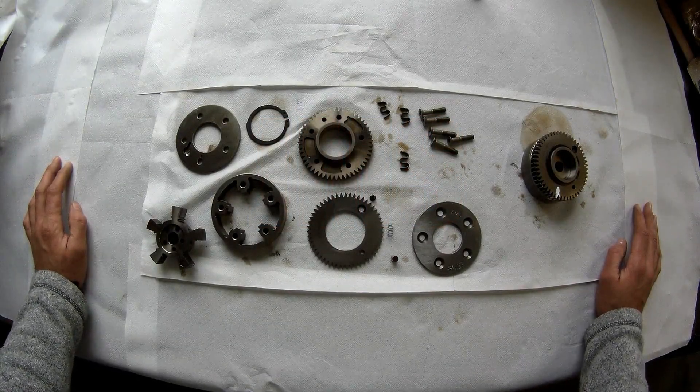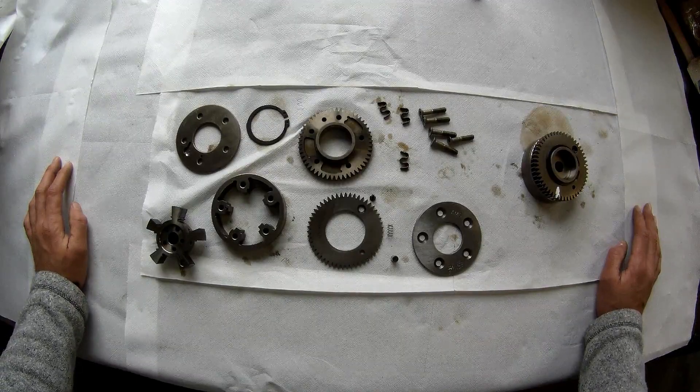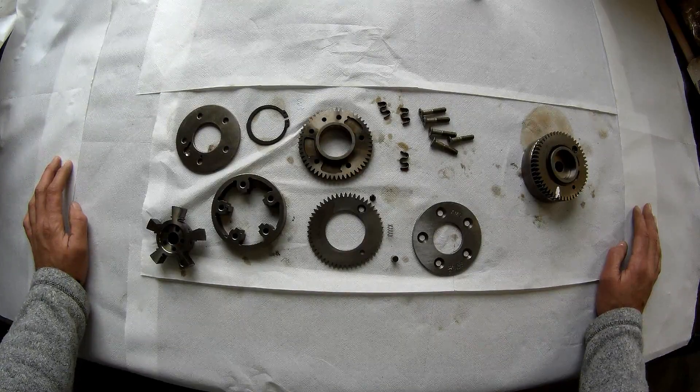Hello everybody, welcome to the new video of Jane Speedshop. Today we are going to talk about the cam adjuster from the M156 and the M159 engine — so this is the C63, CL63, S63 and so on.